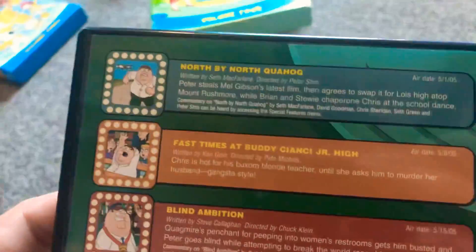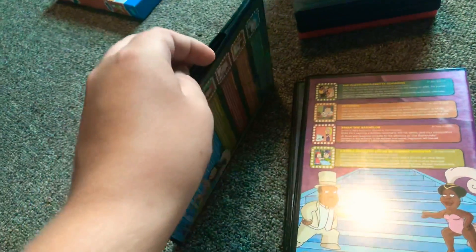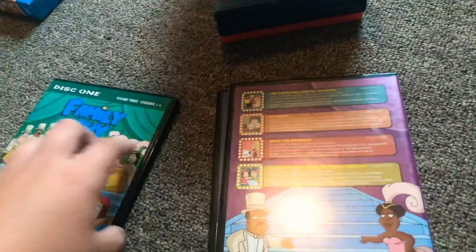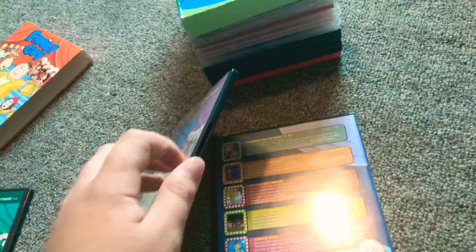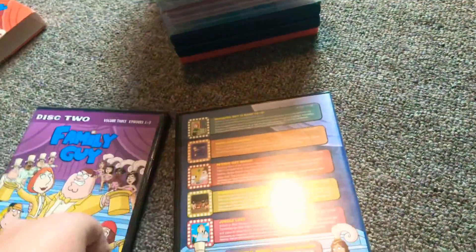I'll just put that there. Volume — disc 1, disc 2, disc 3. Disc 3 has the most episodes, actually, I think.